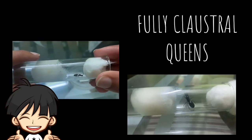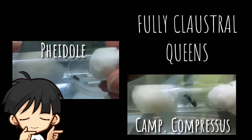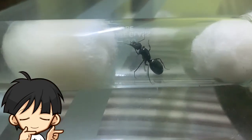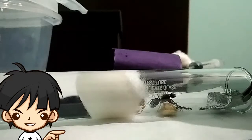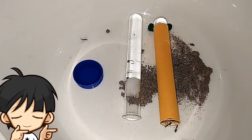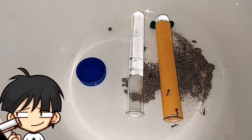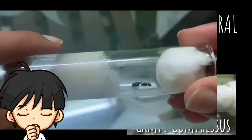Most of you are familiar with the fully claustral queens I have, which were the Camponotus compressus and the Pheidole queen. Here is a little update on both of them. The compressus colony, which I once started with a single queen inside a test tube and had five to ten workers in the previous month, are now thriving and have a population of more than 30 workers. They are settled in this tub-and-tube setup for now, but soon I will have to make a proper nesting space for them.